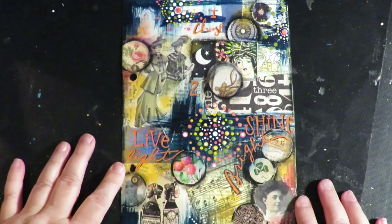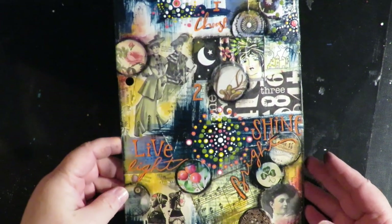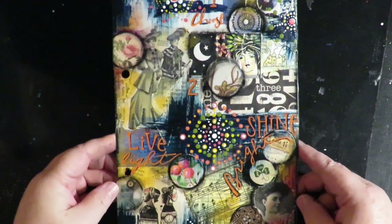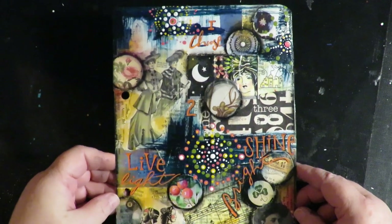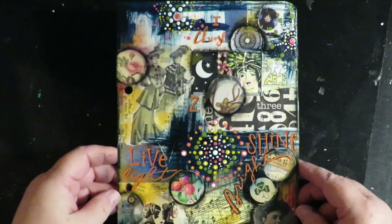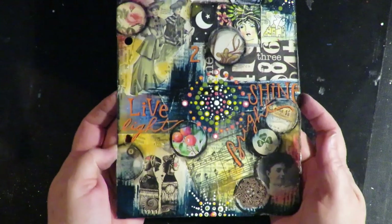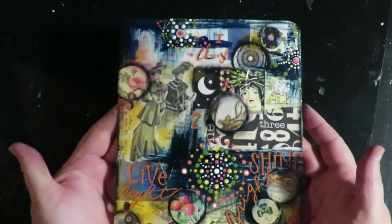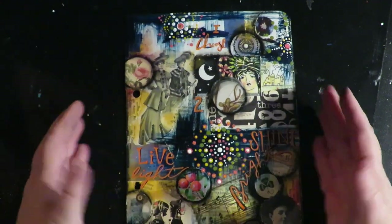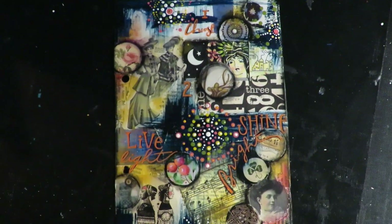Thanks for stopping by at Twisted Art Designs. Today I'm going to work on a page for my little journal that I'm making for myself out of an old repurposed binder style recipe card book. I'm taking the recipe cards and making little pieces of mixed media artwork on them with different fun sayings. Stay with me and watch me create this fun little page for my book.